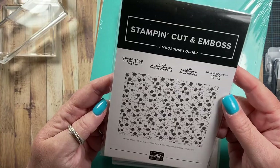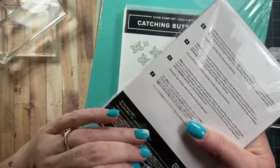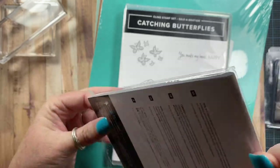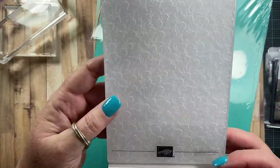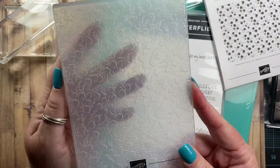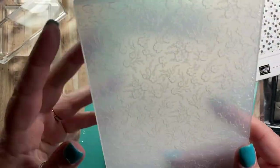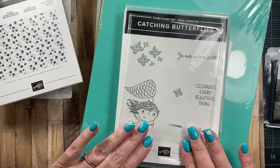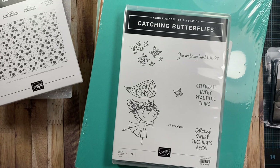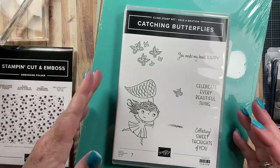I also picked up this cute little embossing folder. I think this is one that Jill shared recently as well. It's this cute little petite floral one, and it's really thick — oh, it's a 3D embossing folder, that's why. It's really extra, extra thick, but I thought this was really cute. Just petite little florals, and I'm really into the petite floral prints lately — like the papers I picked up the other day from scrapbook.com were like little small floral calico type prints. I'm really into those lately.